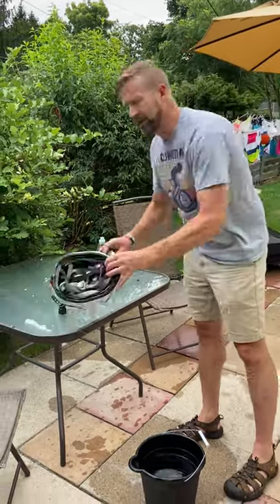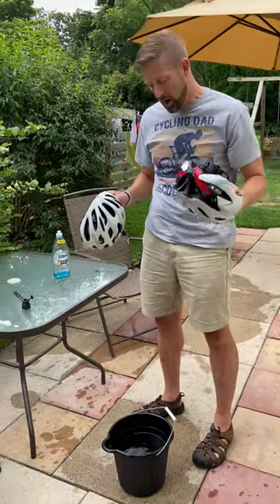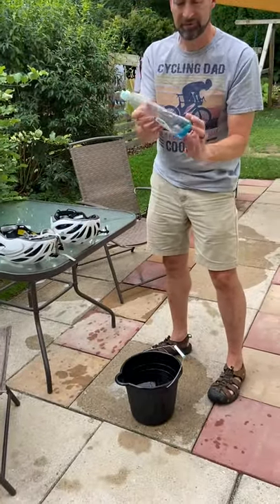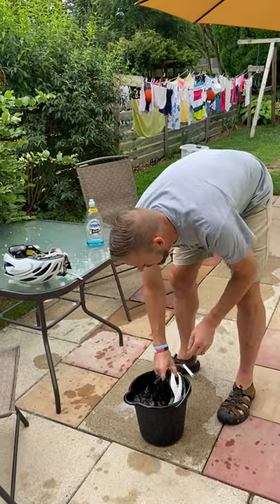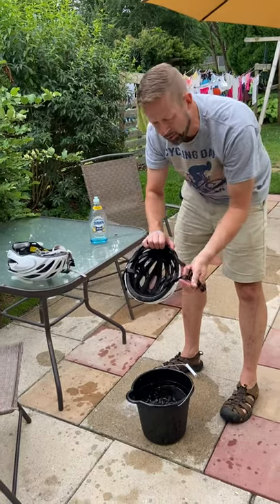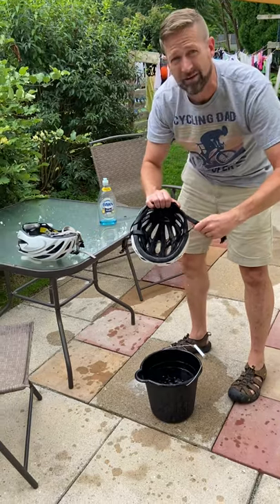Hey, it's Drew from Bike Talk Tuesday. I've got a couple of helmets — we just did a ride this morning and they got a little sweaty, so I've already started washing them. All I did is a bucket of water with a couple of drops of dish detergent. You dunk them in all the way, wash where the headbands are, and wash the straps too — rub them together like this to get the grit, sweat, and salt out.